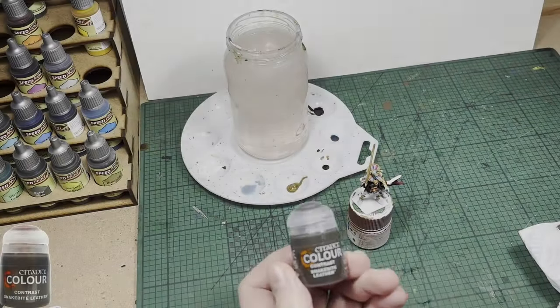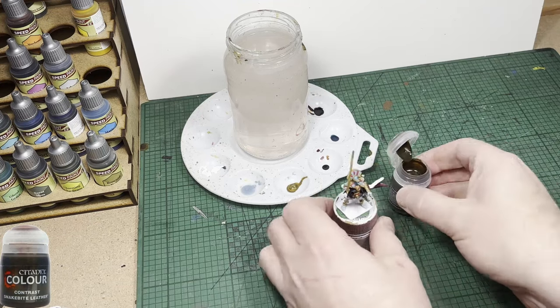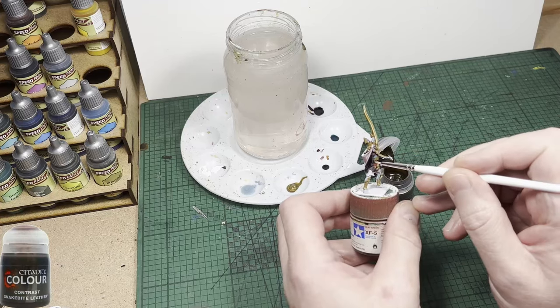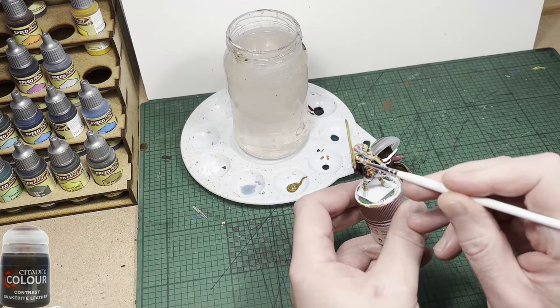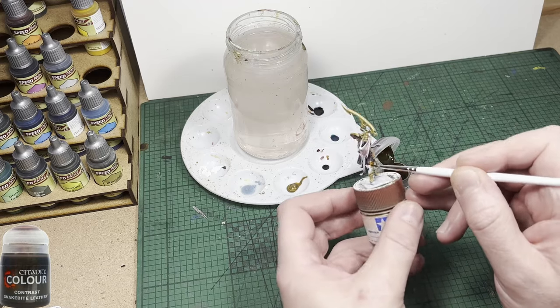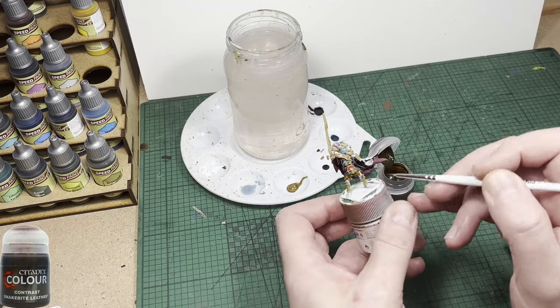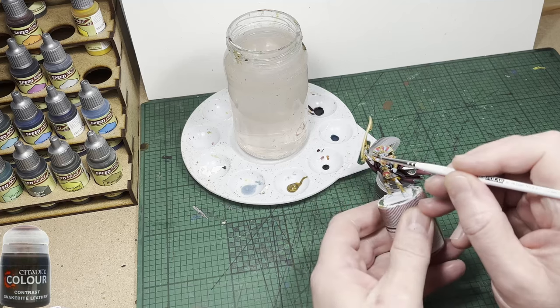Now I'm going to use GW's Contrast Paint Snakebite Leather, and it's only going to get used on very small areas. There's some leather strapping holding on his greaves and his braces — it's going to get put onto those areas very sparingly. I don't want them to be covered in leather. There is one small undergarment he appears to be wearing which is also going to get painted leather.